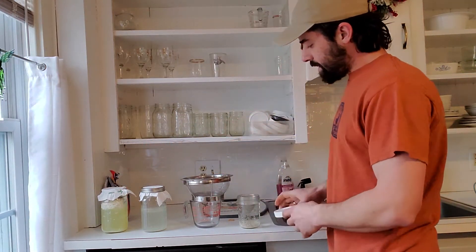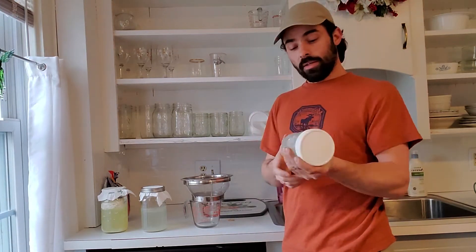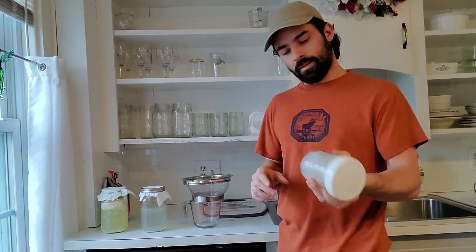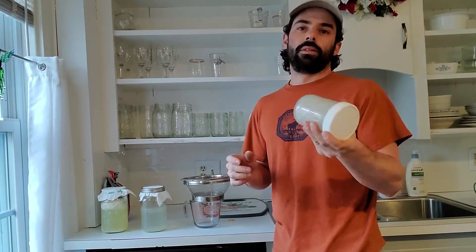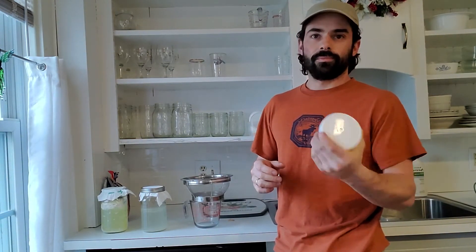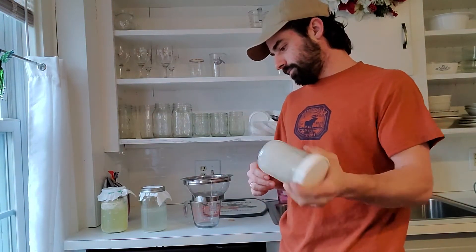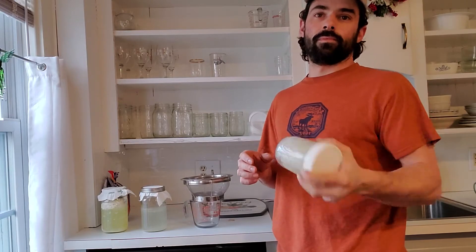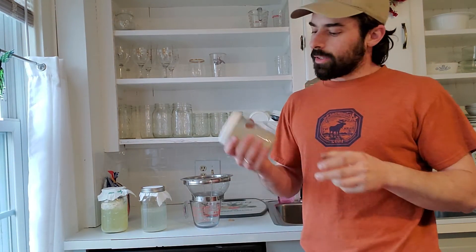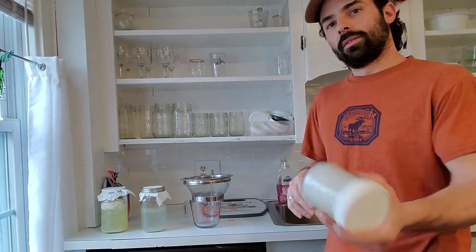Set that aside, throw a lid on - this is my rice wash. I'm just going to shake it for around a minute. Nothing special here, just agitating - shaking the rice in the water to do the rice wash.